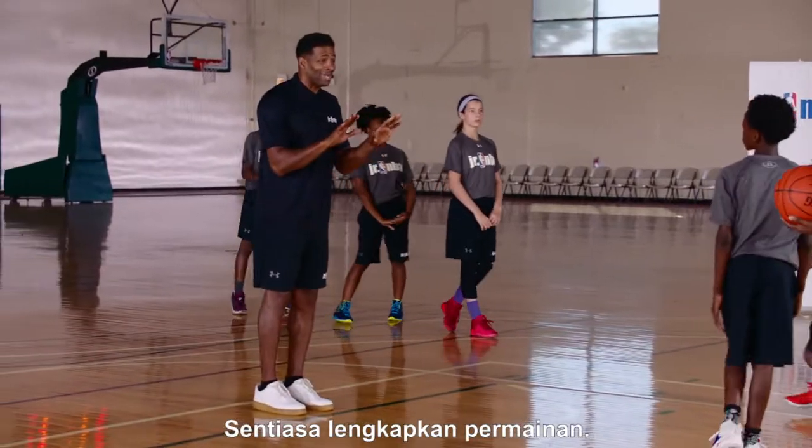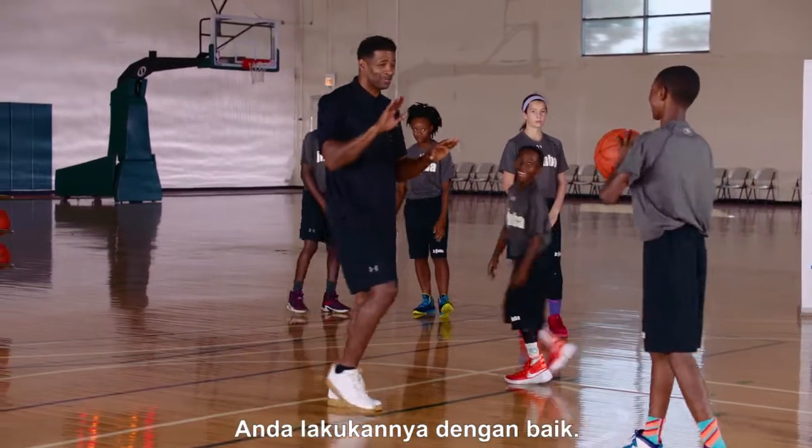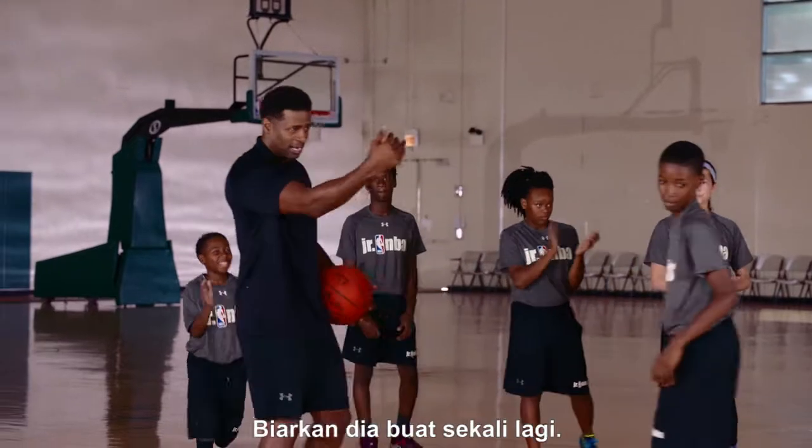Don't ever stop — always complete the play. You did an excellent job. As a matter of fact, you did so well, I want to see you do it again.